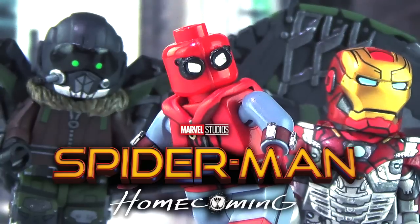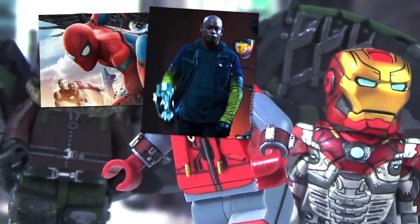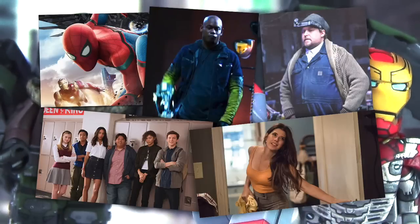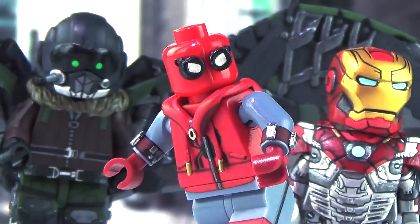For this video I've got Spider-Man himself in his homemade costume, the Iron Man Mark 47 suit, and the Vulture. You're probably wondering where's the regular Stark Tech suit, Shocker, Tinkerer, Peter's friends, Aunt May, the rest of the movie's cast. Basically I decided that these three were what was most important to me and I put everything into these guys.